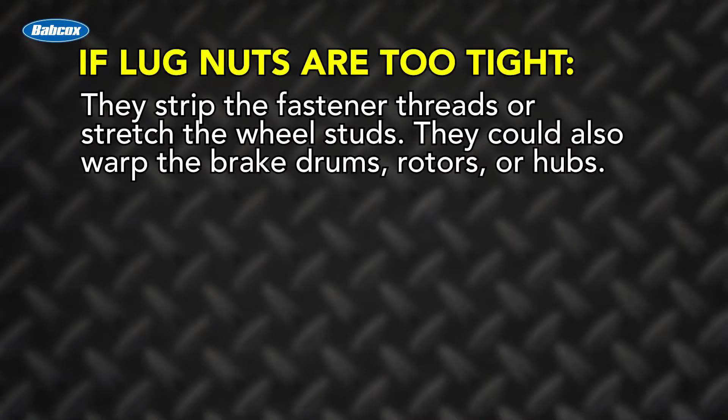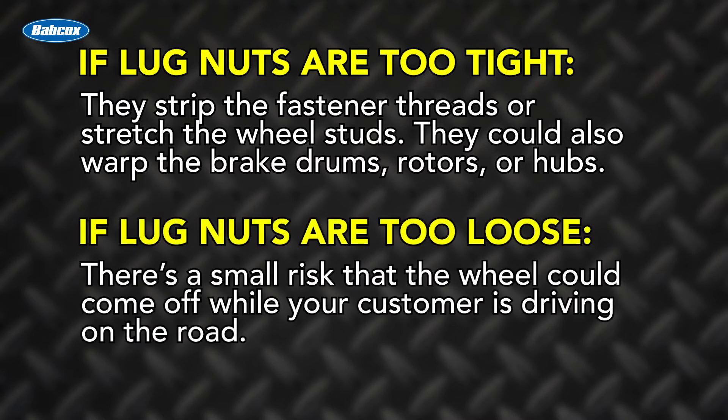If the lug nuts are too tight, they strip the fastener threads or stretch the wheel studs. They could also warp the drums, rotors, or hubs. With loose nuts, there's a small risk that the wheel could come off while your customer is driving on the road.